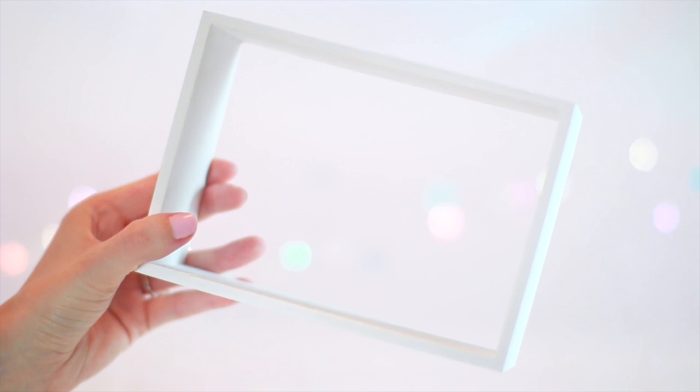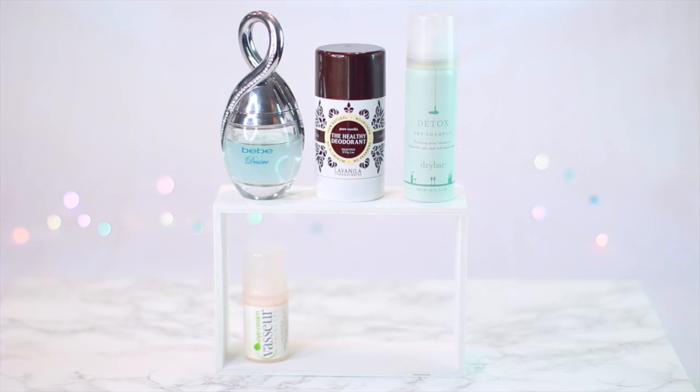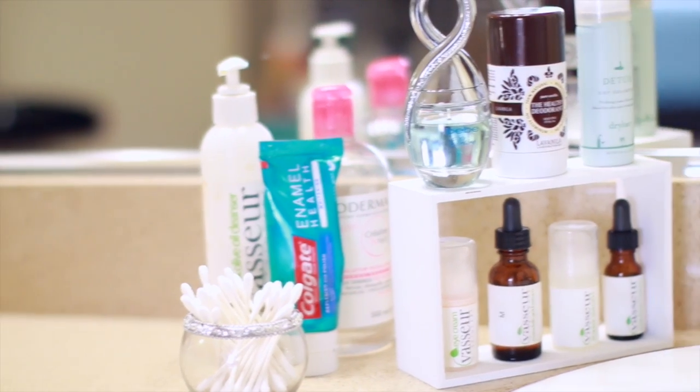Next is this wooden rectangle I found — I'm not even really sure what it's for — but I decided to use it on my bathroom counter to stack my toiletries and skincare items together to maximize the space on my counter. I also think it looks really cute.